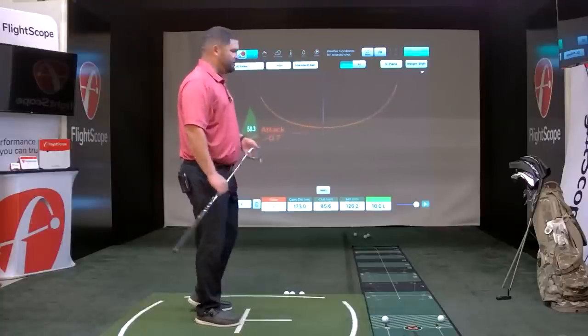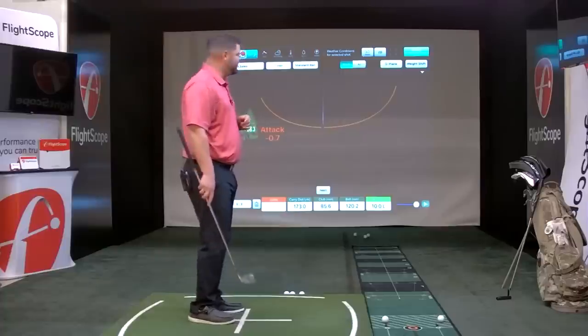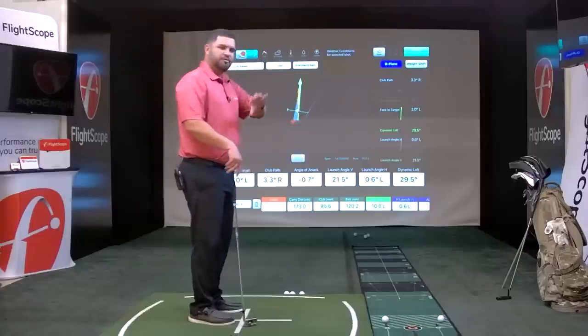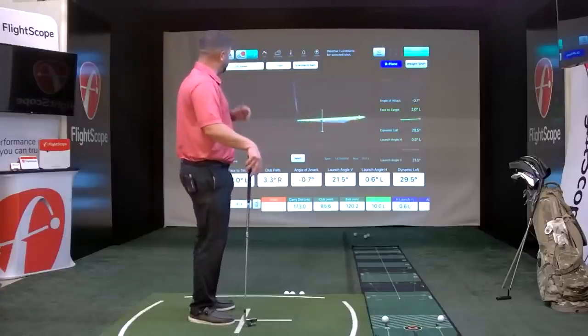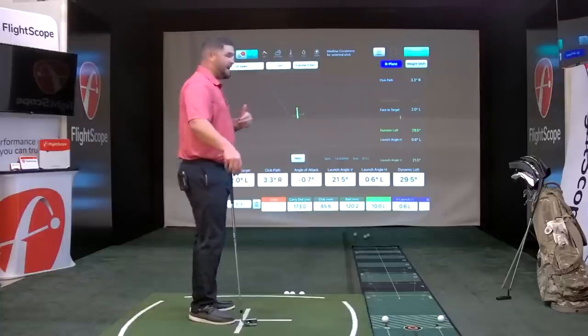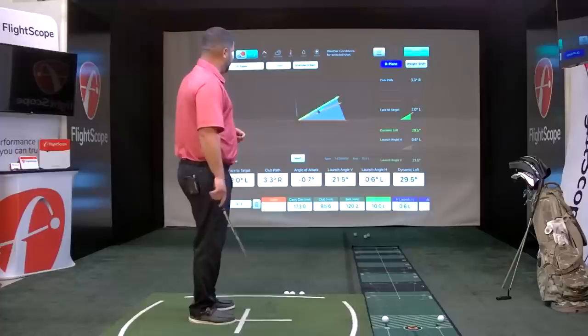We also have a feature called D-Plane. Clicking on D-Plane shows our D-Plane in three dimensions as we move the screen around. I can see my angle of attack, face to target, face to path, and dynamic loft — any of the parameters I want to know about with the D-Plane.